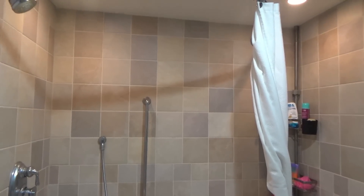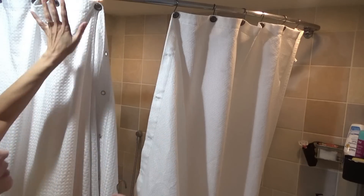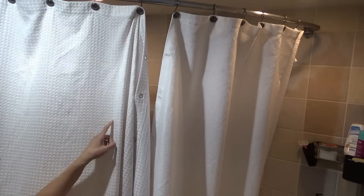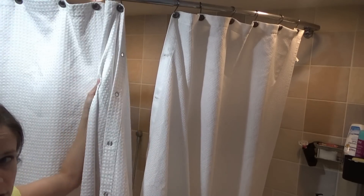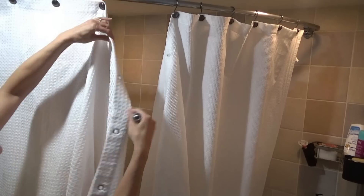It's shower curtain changing day — not quite as enjoyable as clean sheets day, but you know. So this one I'm putting up right now is a Better Homes and Gardens one. I got both of these from Walmart, but I don't like this Better Homes and Gardens one as much as I like the Mainstays one. If I remember right, the price on this one was around $25, this one maybe $12 to $15.